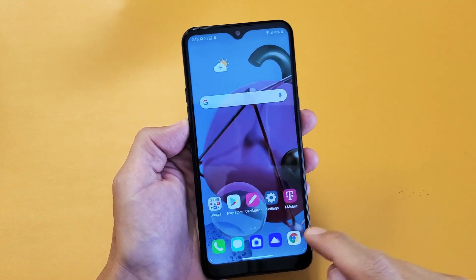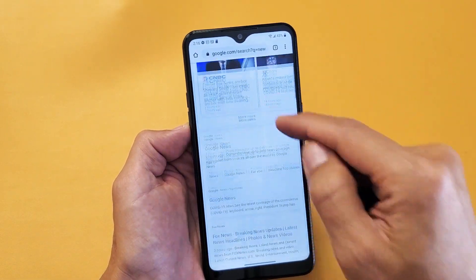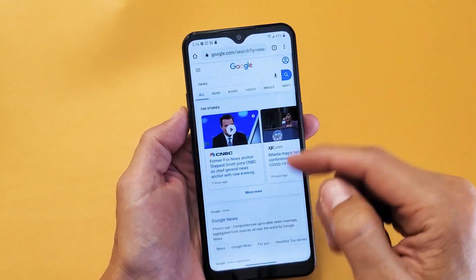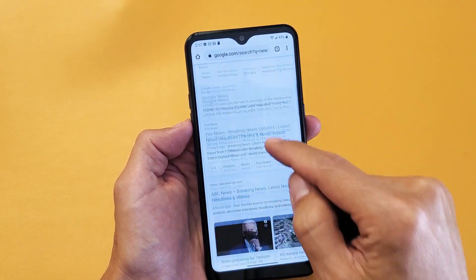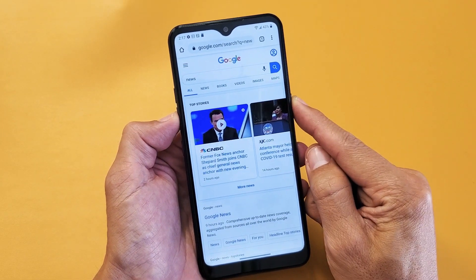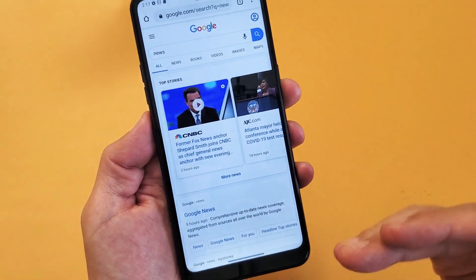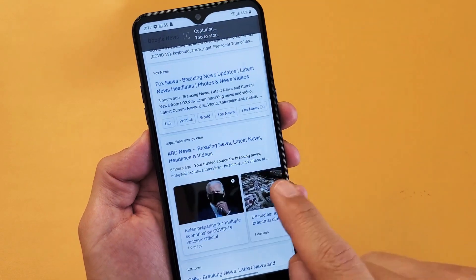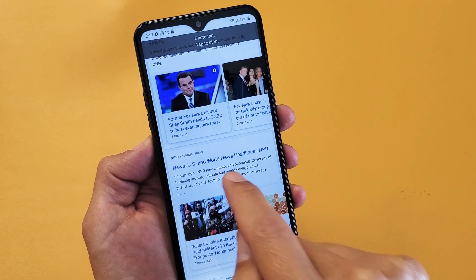I'm going to show you how to do a scroll capture. So for instance, if you're on a website or the browser and you have tons of information, instead of taking multiple screenshots, we can go ahead and take a screenshot and there's a little down arrow right here. We can tap on that and it's going to scroll by itself, then we can stop wherever we want — just tap to stop. That's like halfway through the entire website.